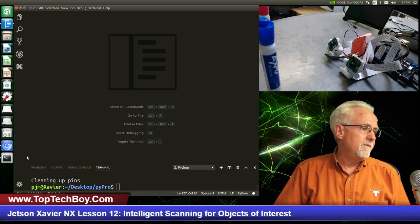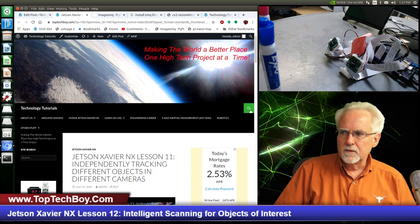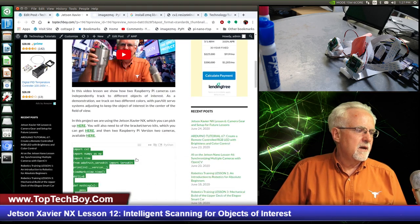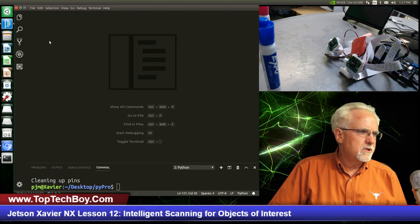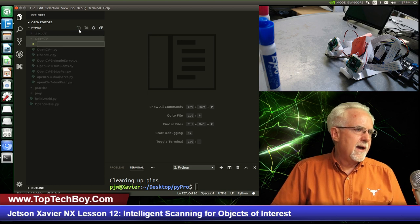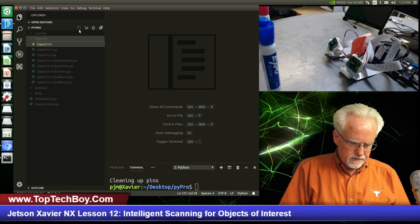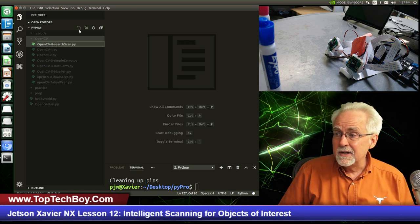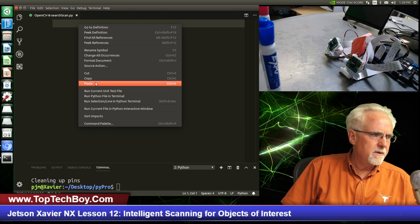If you haven't already saved that program, let's go to www.toptechboy.com. Click on the green search icon and search on Jetson Xavier NX lesson number 11. Come down here, click on the two little page icon, right mouse click copy. Then let's go back to Visual Studio, come to the explorer view. We are working in the OpenCV window and we are going to add a file. I think I'm going to call this opencvprogram number 8, and I'm just going to call this search_scan.py. We have a fresh new Python window. I will close the explorer and paste that code.